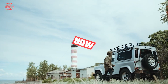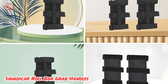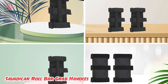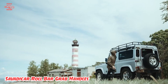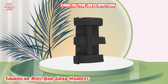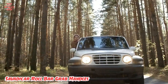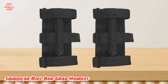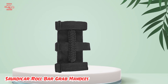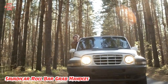Moving on to number two: the Savadica Roll Bar Grab Handles. Jeep Wranglers are tall vehicles, and as a clever solution for the latest generation, Jeep moved the front grab handles to the pillar on either side of the windshield. This provides a handle that shorter passengers can use to climb in and is still usable when you need to hold on for dear life. While some older Wranglers don't offer grab handles at all, we went with the versatility of the universal option over hardpoint handles that bolt directly to the vehicle.